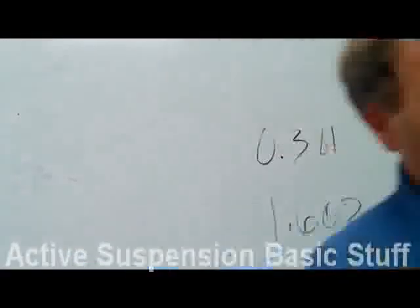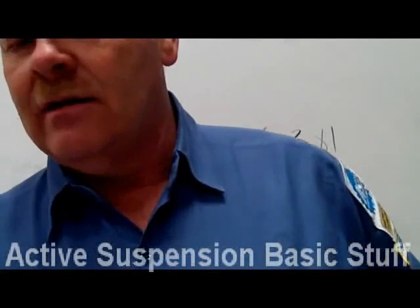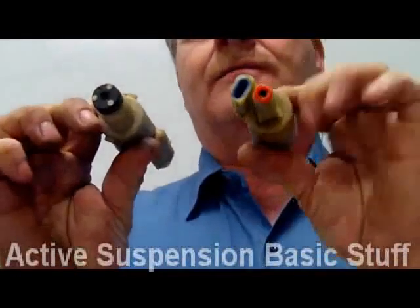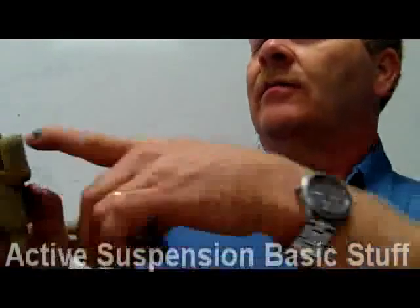I'll pass the compressor around so you can look at it — there's a dryer on there. Also pass around these solenoids. They look kind of like an injector — a little solenoid with a two-wire connector going to it, with an O-ring. What they do is let air go through to those springs.